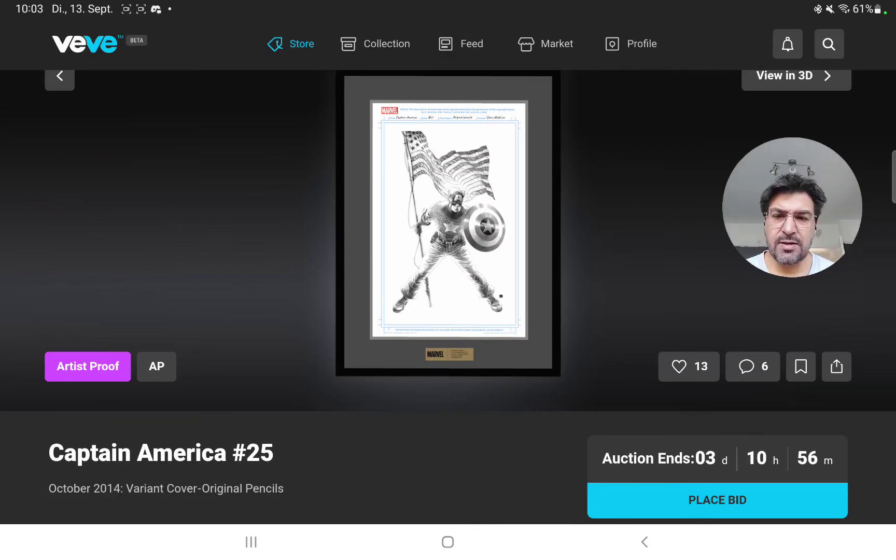Maybe it's the first one that comes in even under $3K, but I don't know. It's Captain America, so I guess there will be a lot of fans, and $3K is not the worst bet — but I really have no idea.